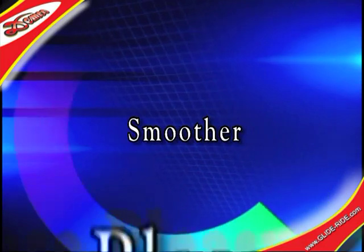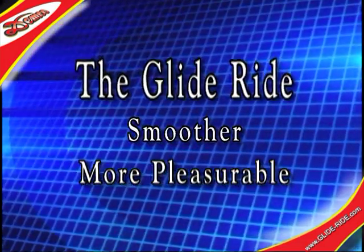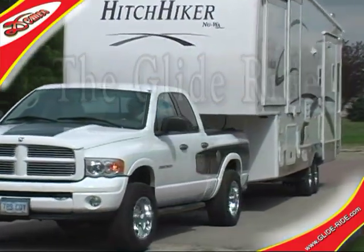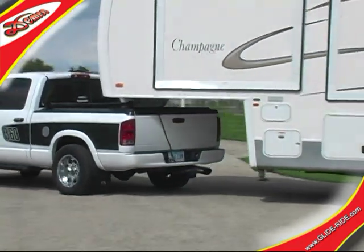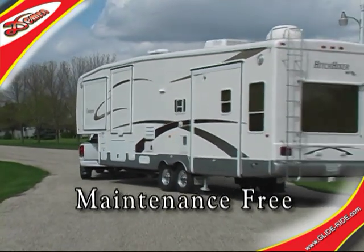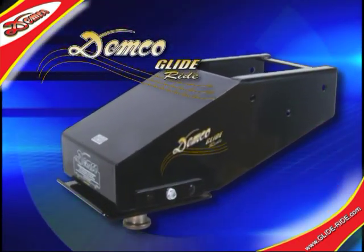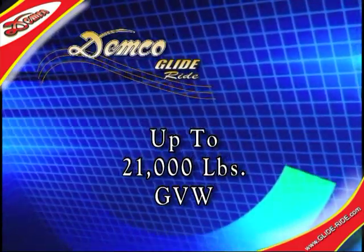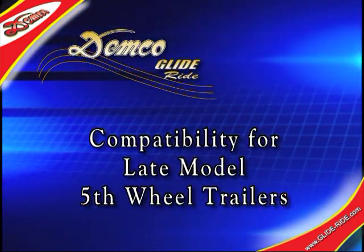Enjoy a smoother, more pleasurable ride with Demco's GlideRide. The GlideRide is totally maintenance-free and does not adversely affect the braking or steering of the truck and trailer. With gross vehicle weight ratings of up to 21,000 pounds, Demco has units available for many popular late-model fifth-wheel trailers.